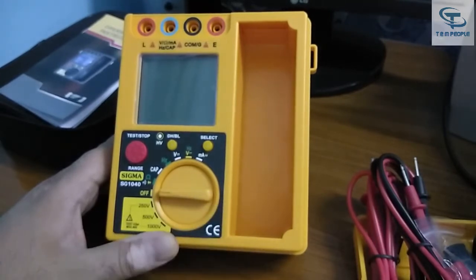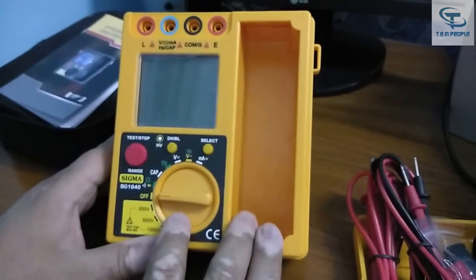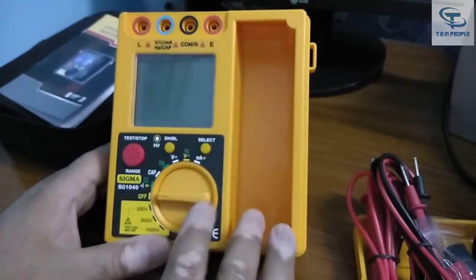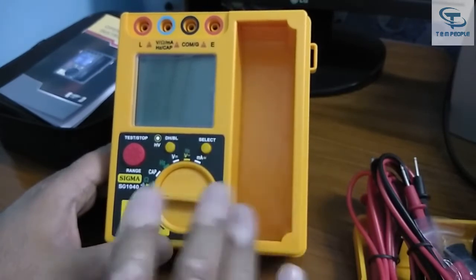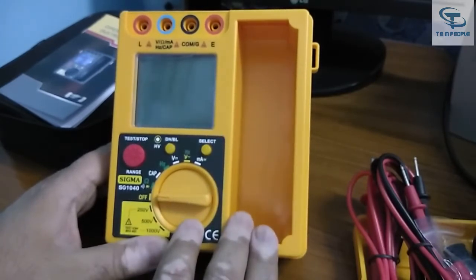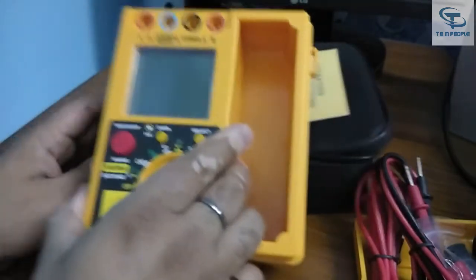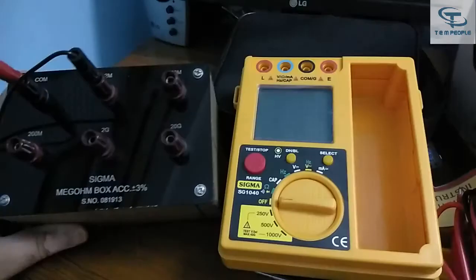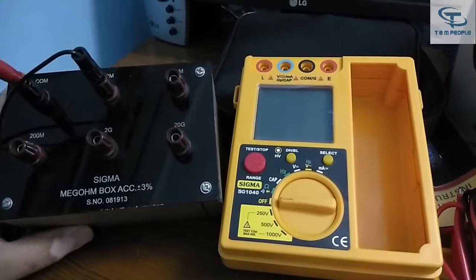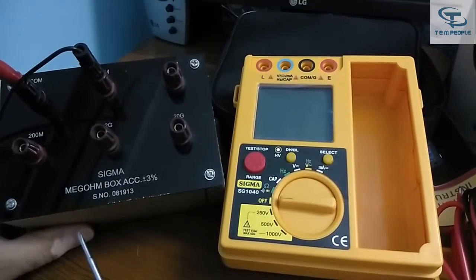I will give you the results so you can see what sort of readings it gives. You can use this instrument on different applications like cables, transformers, or any sample which needs insulation testing. Let's start the demonstration — I will now show you how to use the mega ohm box with this insulation tester.